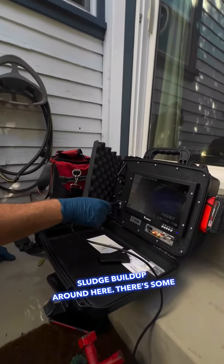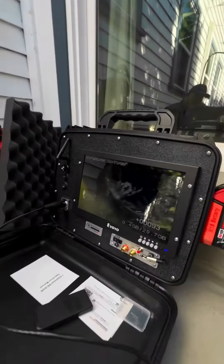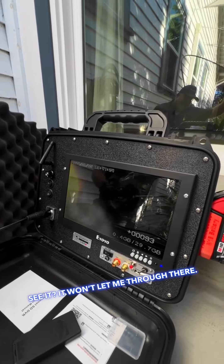There's a bit of sludge buildup around here. And there are some roots right there — see them? We'll let the camera through there.